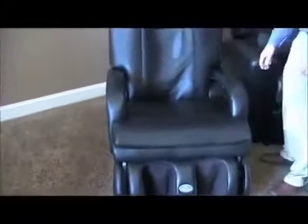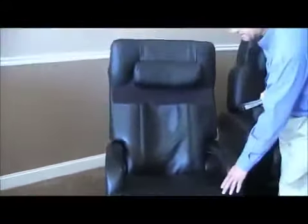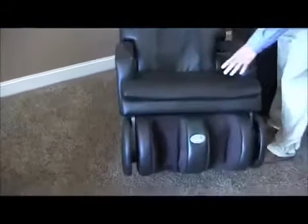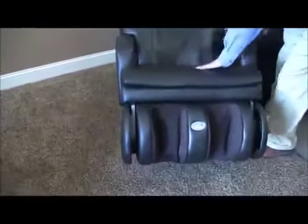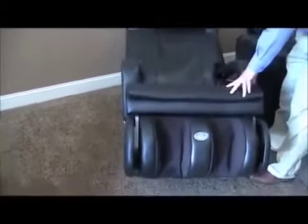That's kind of a nifty feature for aesthetics to make it look good. Also, this chair — we talked about the zero gravity — as you'll notice when the chair reclines, it does not go into a full recline; it goes to a partial recline, but the seat comes up at a 30-degree angle. This was really the first massage chair to incorporate zero gravity into a massage chair structure. Pretty awesome feature.